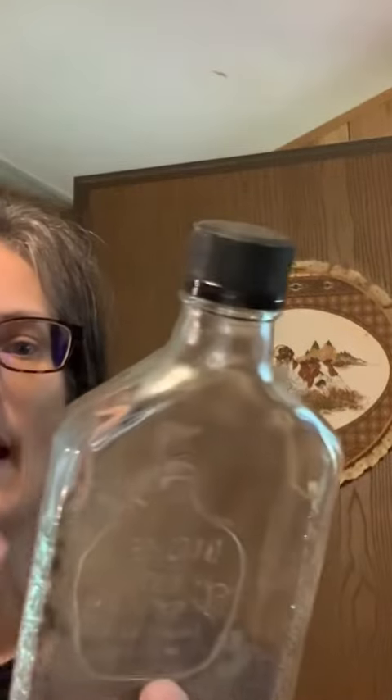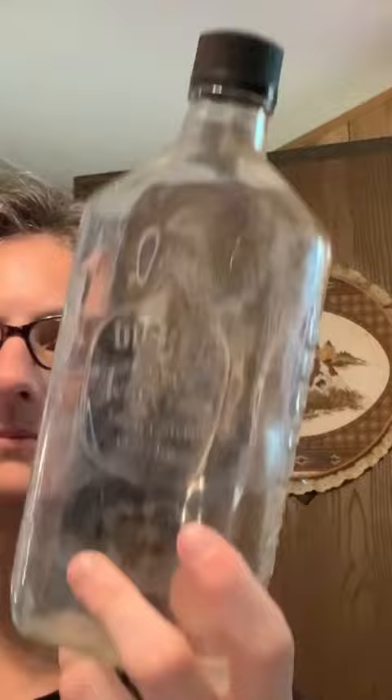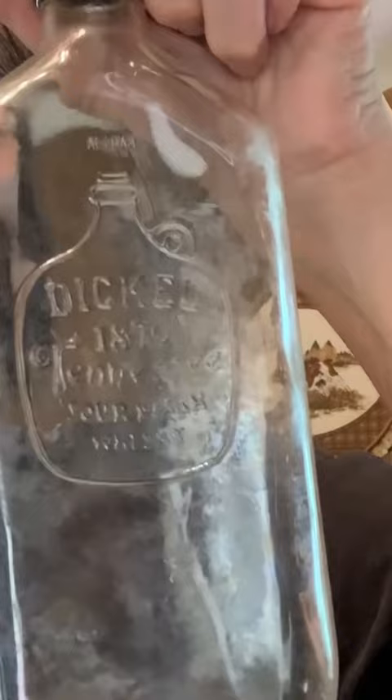Dickel 1870 Tennessee Sour Mash Whiskey. I've found the painted labels on the bigger bottles before, but never the embossed one. It's got Tennessee on there, and then it says George Dickel on this side of the jug, and Tennessee Dickel Sour Mash Whiskey.